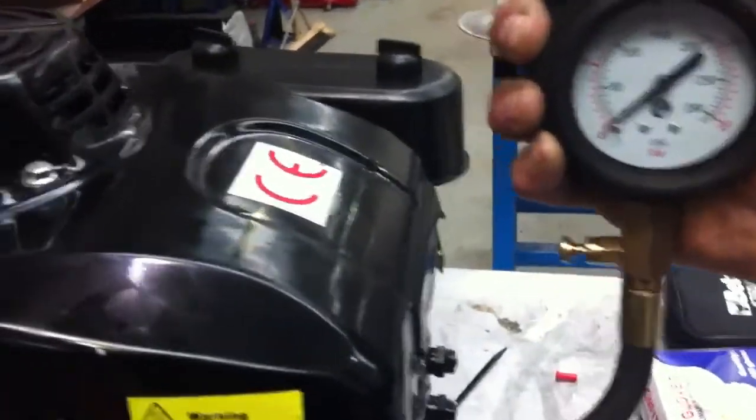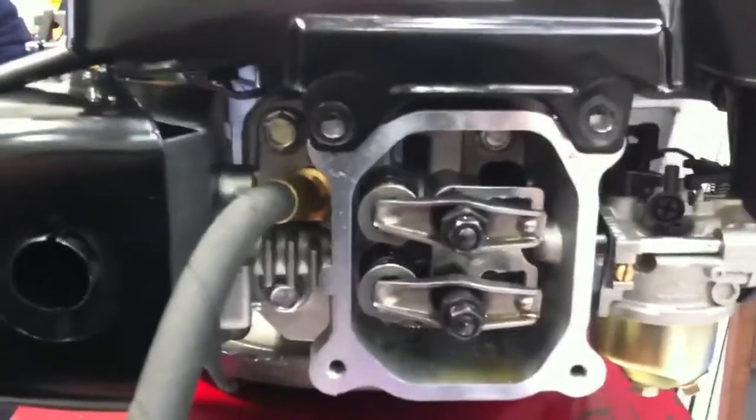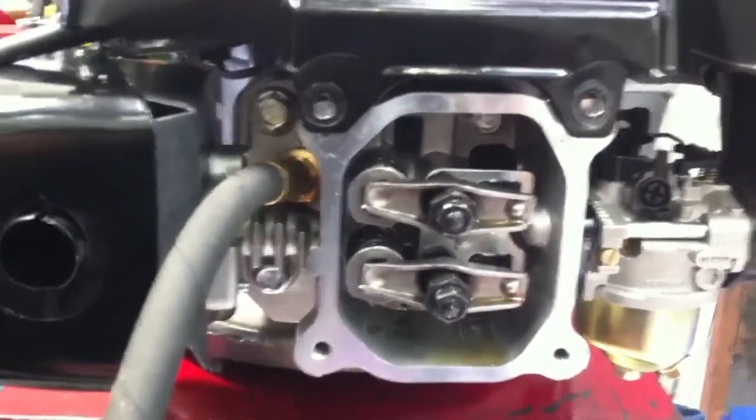But when we think about it, we realize that this engine, like an awful lot of engines of this type, is fitted with an automatic decompression device. And we know that the decompression device works on the exhaust valve, so we have to identify the exhaust valve.